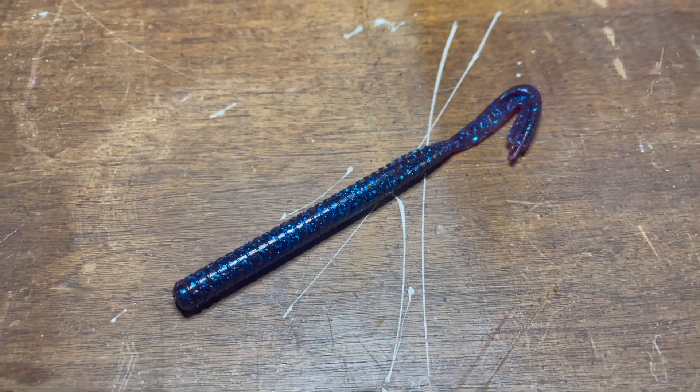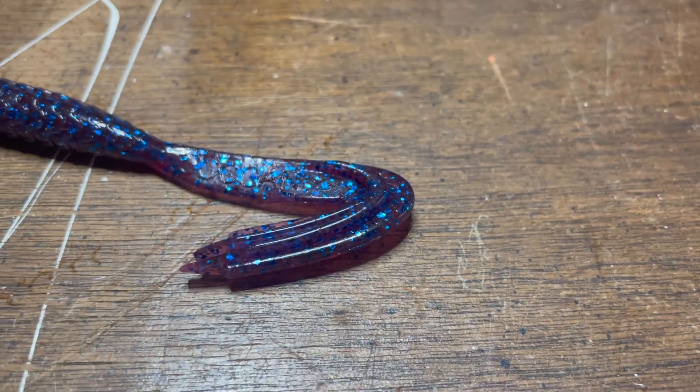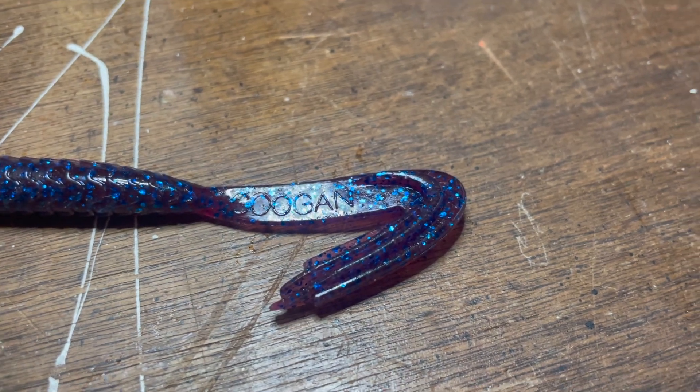We're about to head out to the pond in just a second. I have never fished a speed worm type bait before so this is going to be brand new for me. But this thing looks really cool. It has the signature Guggen Bait flanges on the tail which is sure to kick a ton of water. This is the plum color I believe, and I also got a watermelon red.